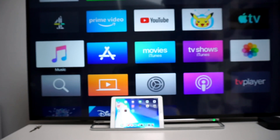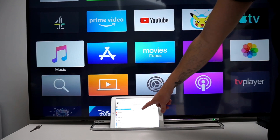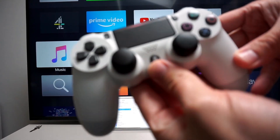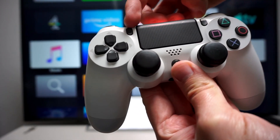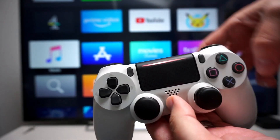All you have to do is go into your settings menu as normal. You'll have the option under Bluetooth — it will show as DualShock 4 wireless controller. Just press and hold the PlayStation button and the share button at the same time for about three to five seconds and it should connect straight away.